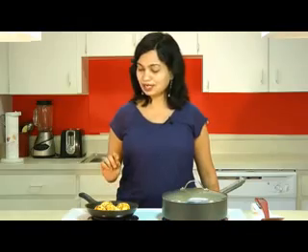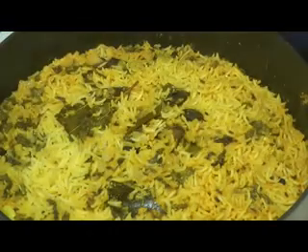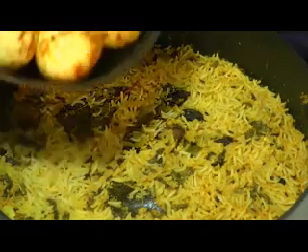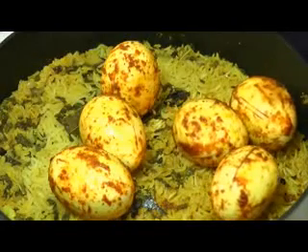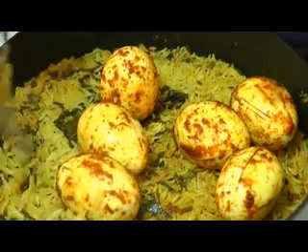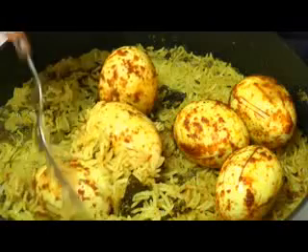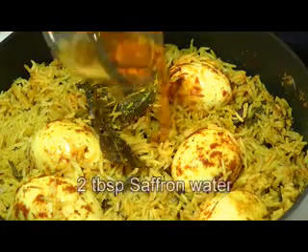The rice is also done cooking now. Open the lid — it looks perfect. Add the masala eggs into the rice. With the help of a fork, gently flip the rice and slide the eggs down into the rice. Add some saffron butter for flavoring.